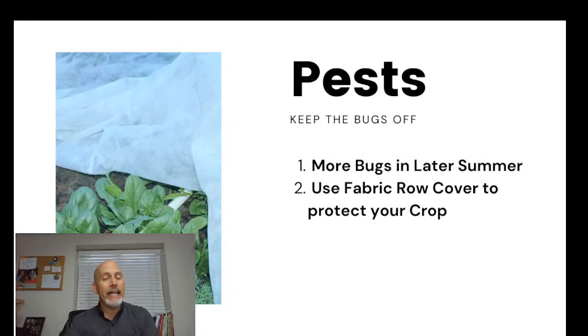One big thing to look out for when planting in late summer and early fall is pests — there are usually a lot more around than what we're used to with these crops in spring. Spinach, kale, collards, and similar plants are big targets for chewing bugs, so we need to keep those crops safe. One recommendation is to use light fabric row cover.